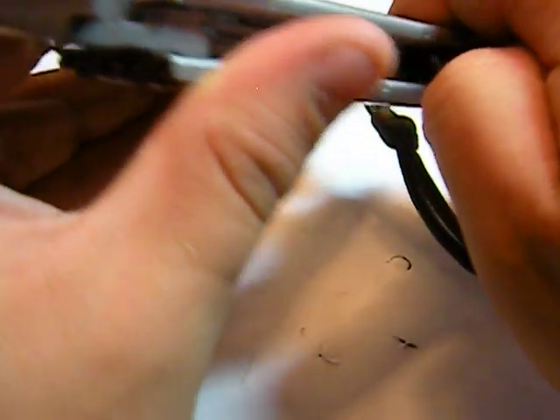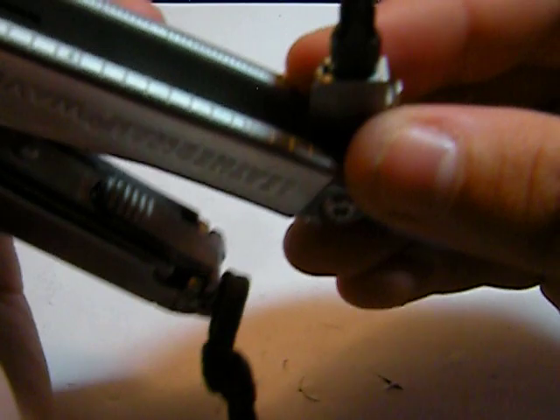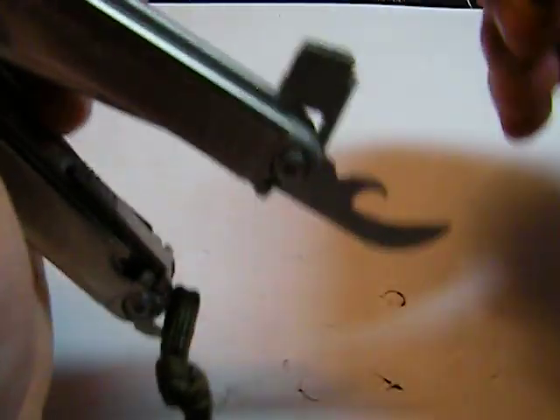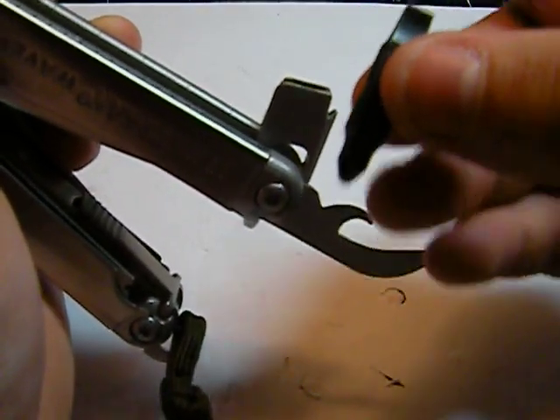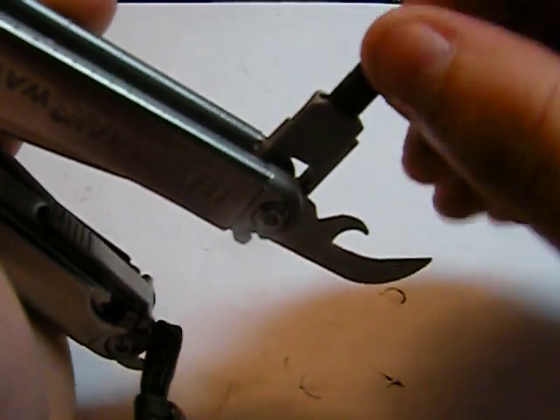Probably not the best tool, but if it's all you've got it'll work. You also have a screwdriver slot here — that's the Phillips head — and it will pull out and flip over to the other side to a flathead. Very handy.